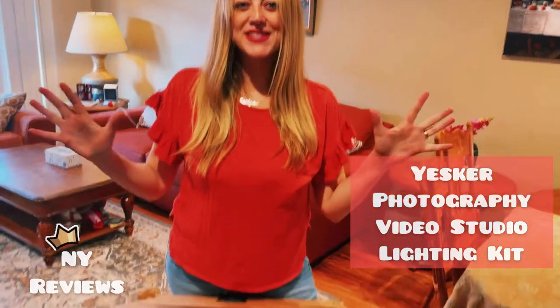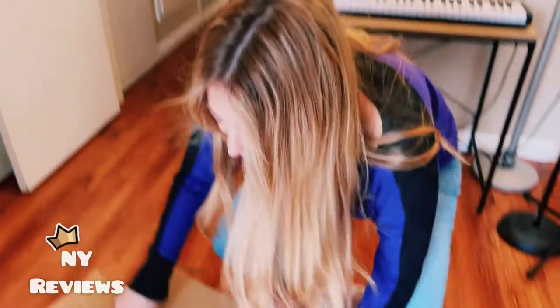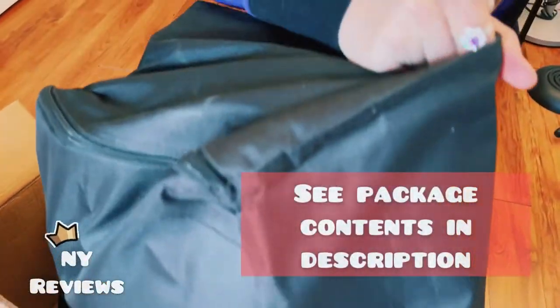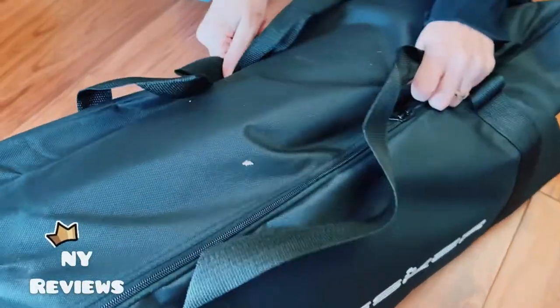Hello everybody, today I received my big box from Amazon — it's a new lighting system. I'll be unboxing it with you, so stay tuned. I removed the main box and right now I'm taking out the case. It comes in a really nice big black case, so I can store it away. It's very sturdy and very nice.